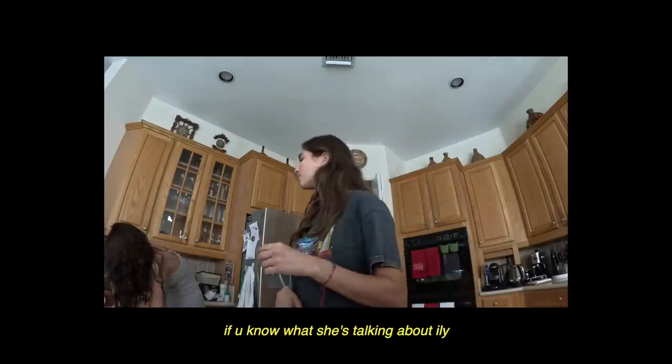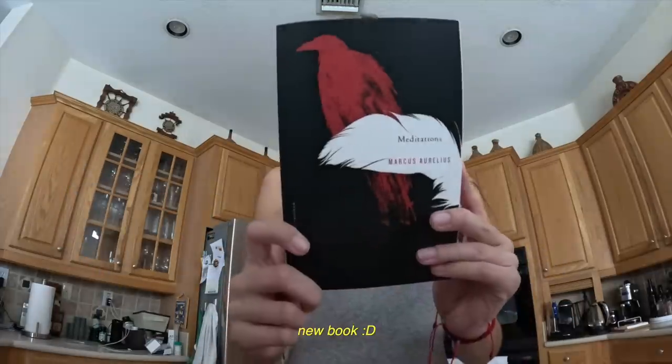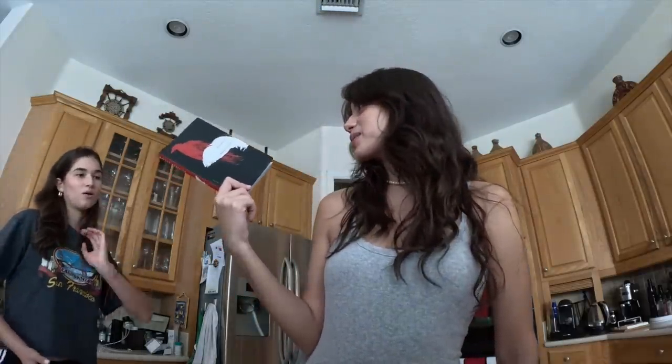Are these the cameras where people put them on their foreheads? Oh my god, it says USA 11 — I paid I think five dollars for this one.